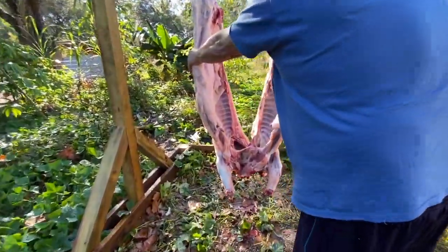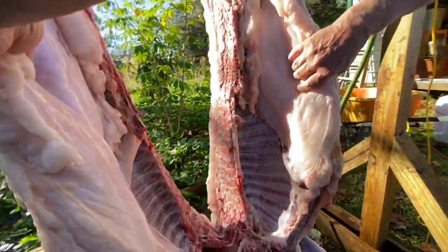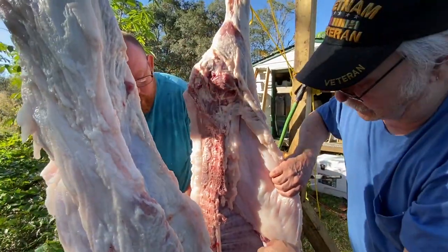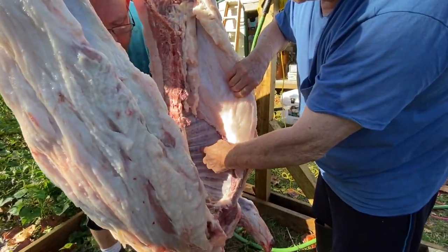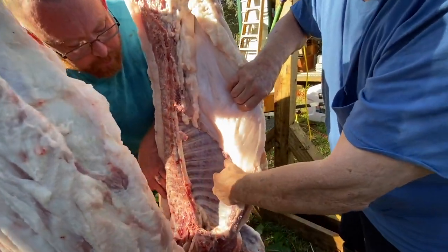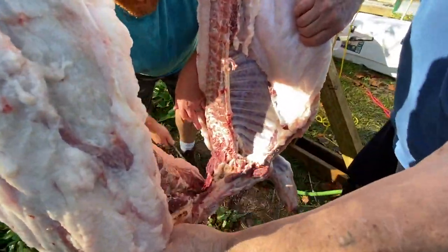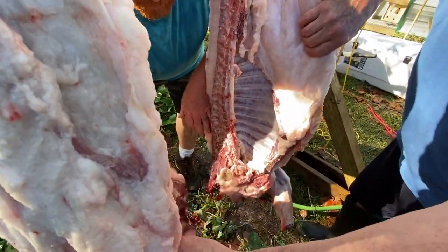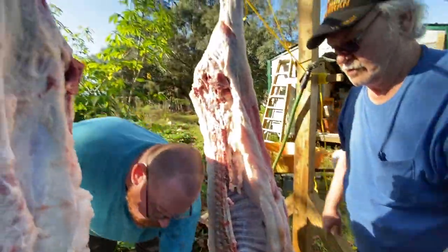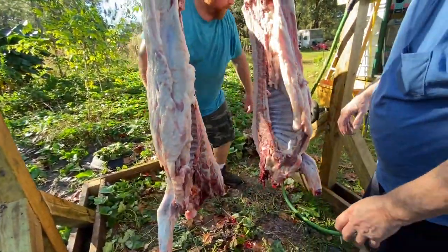You got plenty of fat — yeah, look at the fat in here. That's the leaf fat. And this is a small bone hog — look at how small it is. Look at the meat on your ribs — yeah, nice. Oh my god.